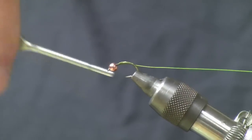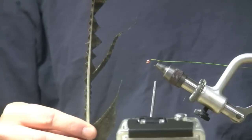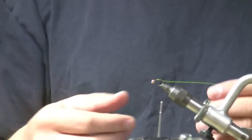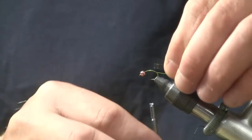Next thing I'm going to do is cut off a strip from a piece of turkey tail that I've already coated with Softex. Softex is going to help reinforce it and make a much more durable shell case.